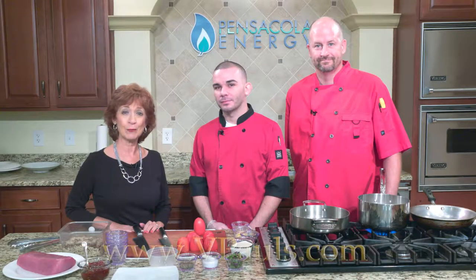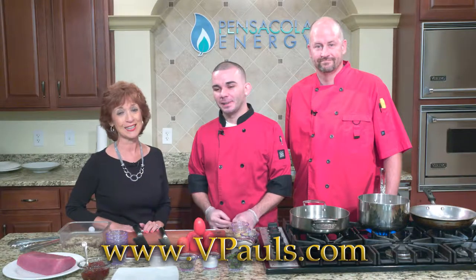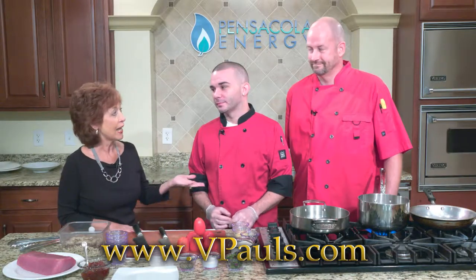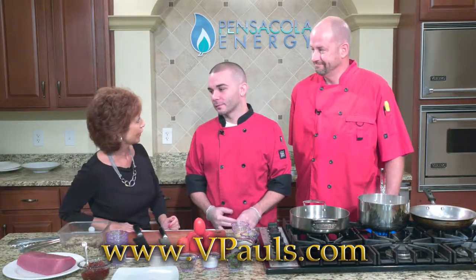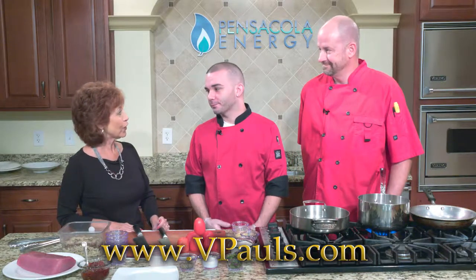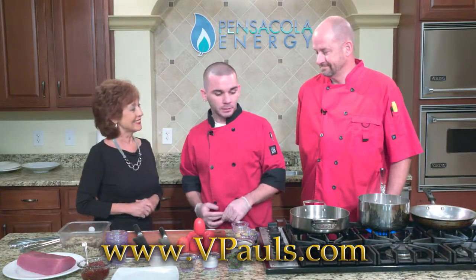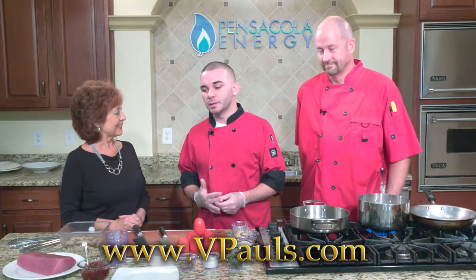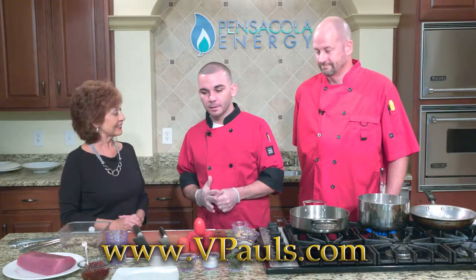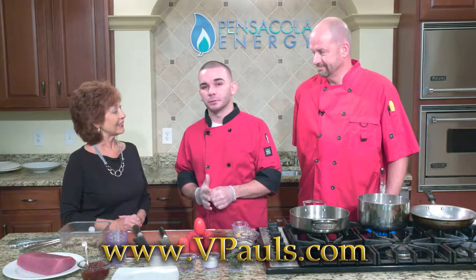My guests today are from B. Paul's Italian Ristorante right here in Pensacola. Joining me is Executive Chef Brian Vaughn and sous chef Scott Smith. So glad to have you guys here today. Today we're going to start off with a porcini encrusted tuna with tomato jam, then move on to a chicken marsala, and finish up with a seafood risotto.